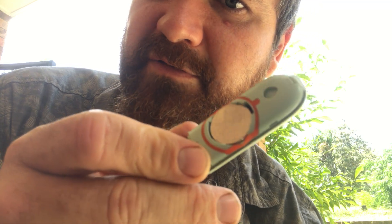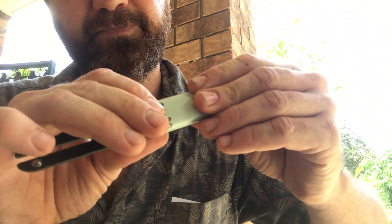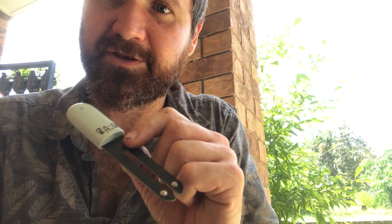Then pop your cover back on and click it down nice and tight. That is it rebooted, and it should fix any little glitches. Thank you.